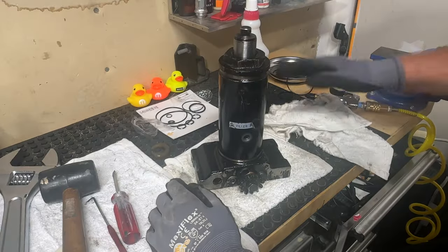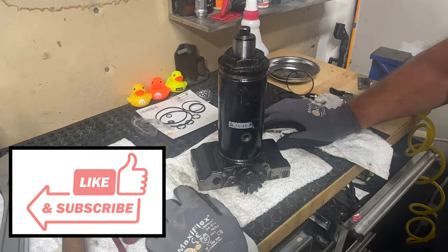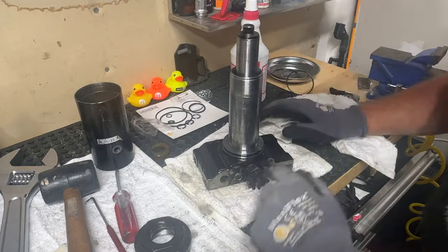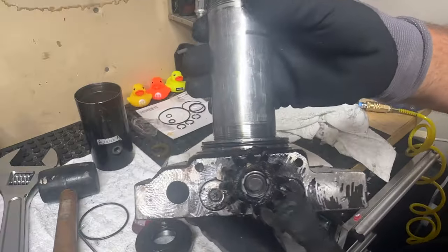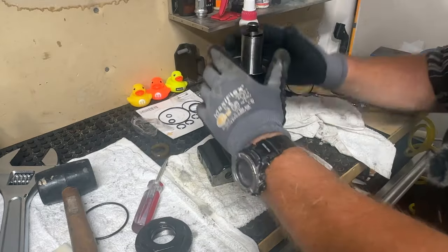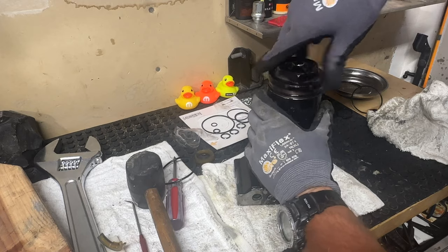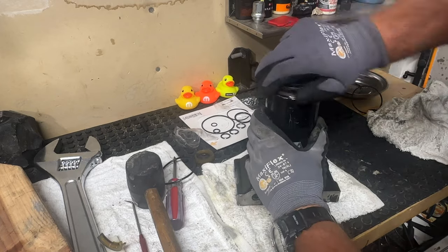I'm beginning to wonder — since this is being so difficult to get back together — maybe I should have used the thinner o-rings. I chose the thicker o-ring down here; I'm going to try the thinner one and see if it makes a difference. This thinner o-ring doesn't look like it fills up the slot quite the way I'd like, but it's still a nice tight fit. Before I couldn't get the threads to reach, and hopefully this time they will and it'll all start going together.